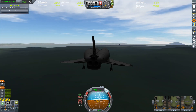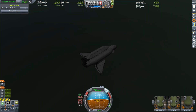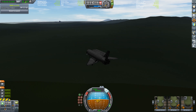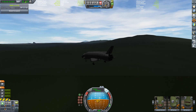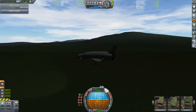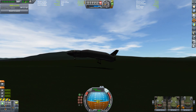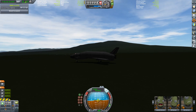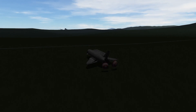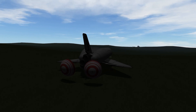We're below the clouds so visibility is not that good — that's due to Environmental Visual Enhancement mods. Let's hope we can land safely. The ground is coming closer. Let's pitch up a bit before we crash. Okay, we're flattening out fine — this thing actually glides very well. And yes, we have touched down safely!